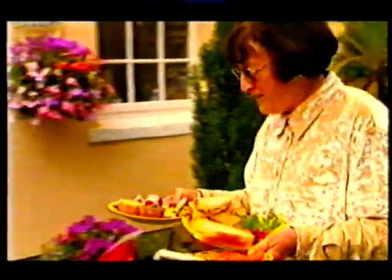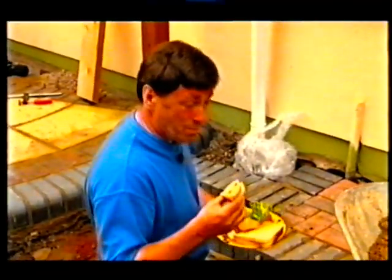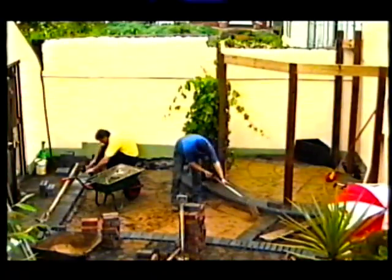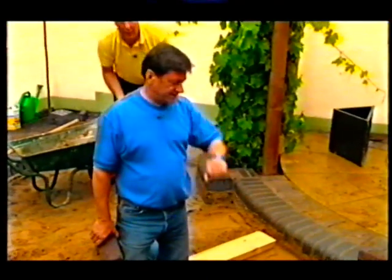All ready, sir? Good Lord, I don't want a snack. All right, Tom? All right. Finally, filling any remaining gaps with kiln-dried sand. Wish us luck, cos we've half-kneed it.